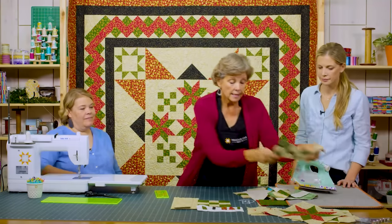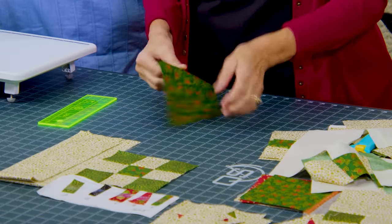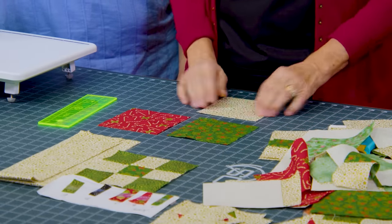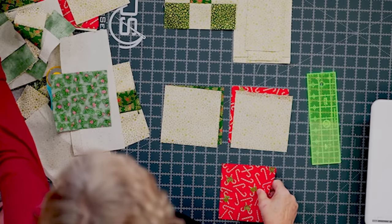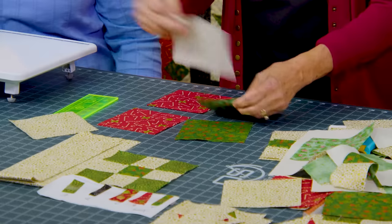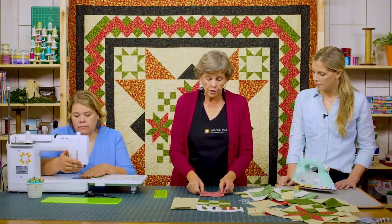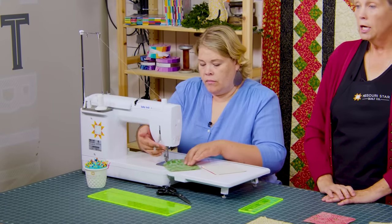Now we make the little star blocks. These are made from five-inch squares — a really easy method. Take a fabric A square, a fabric B square, and a background square. Sew one background square to the green, one background square to the red, and one red and green together, sewing all the way around the outside edge of each pair. The finished half square triangles will be three inches.